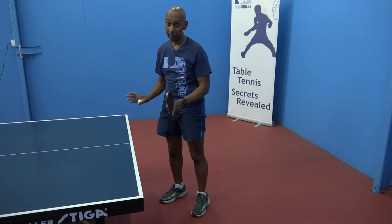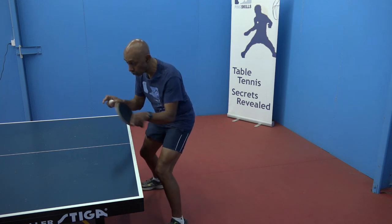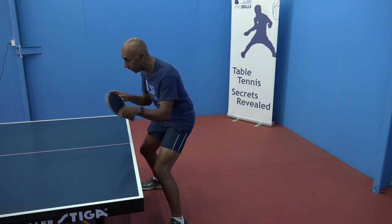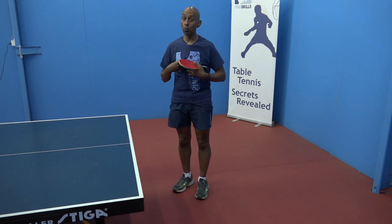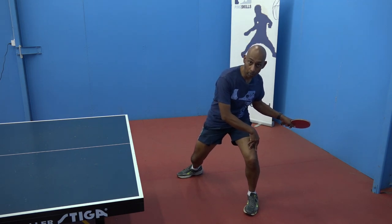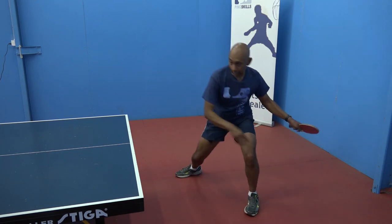The closer you are to the table and the faster the ball is coming at you, the less weight transfer you need. So if you're really close and you're just blocking, it might just be a slight weight transfer from your back leg to your front leg. If you're further away from the table and you're wanting to generate more power, then you can think about having a bigger transfer from your back leg to your front leg to generate extra power.